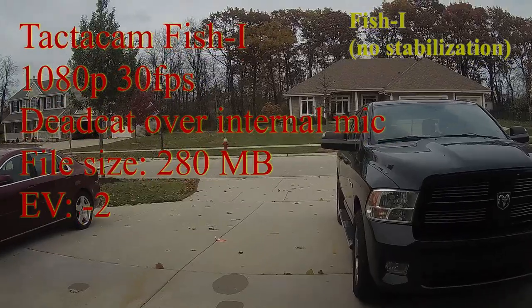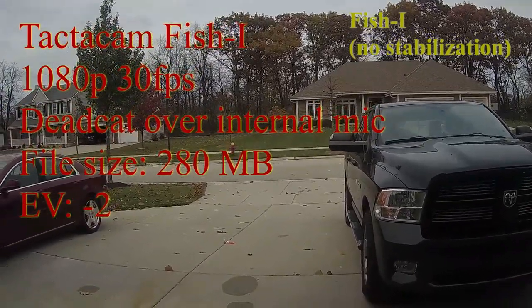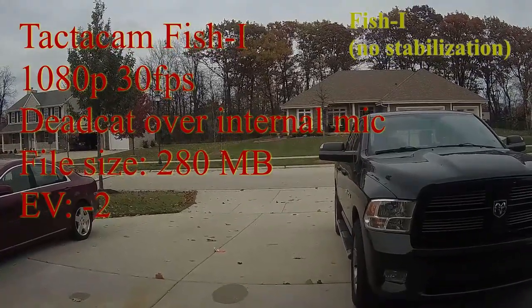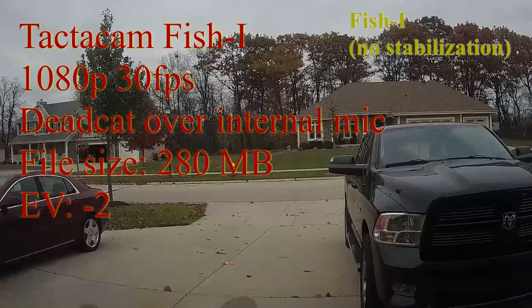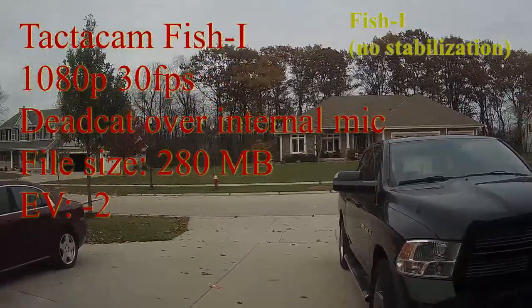This is a test of both cameras at 1080p 30 frames per second. The Tacticam has the EV set to negative two because it was too light — everything was too bright and oversaturated. Let's do the same test: walk around the house.